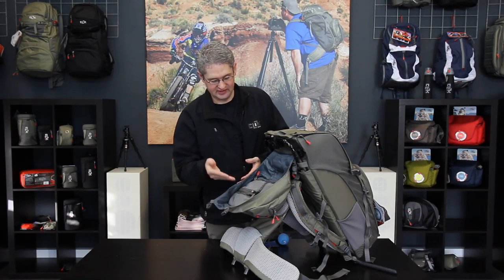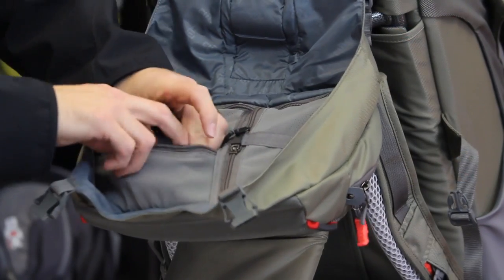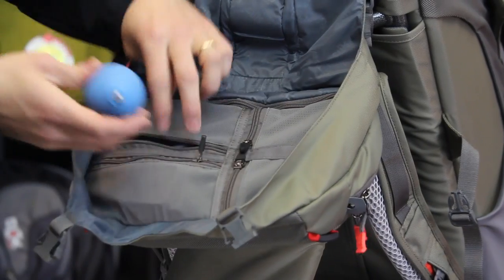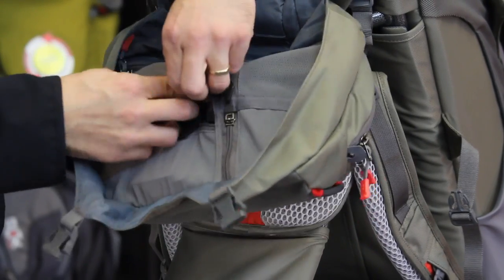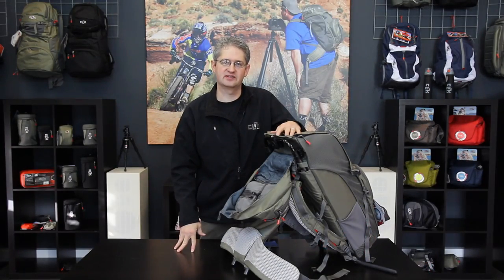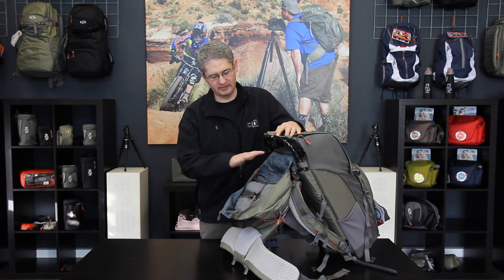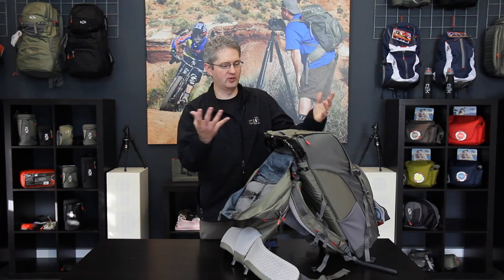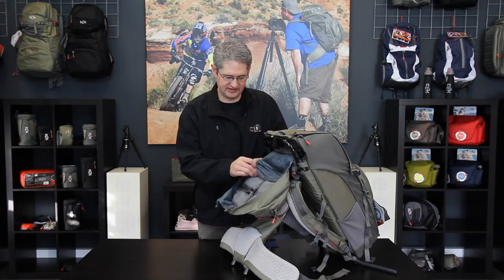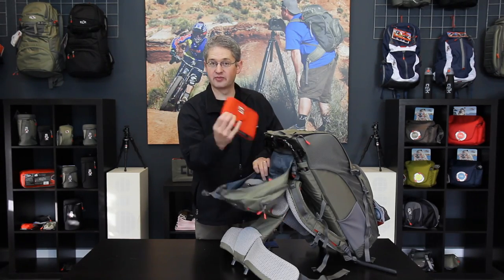On the inside of the Volt's lid is a storage area. This area is perfect for storing things such as memory cards, a puffer, as well as other items such as lens cleaning cloths or anything you may want to have on the go. This area stays open while we shoot, so it is a perfect place to get those on-the-fly pieces.